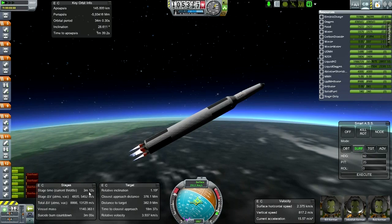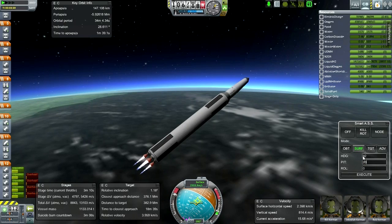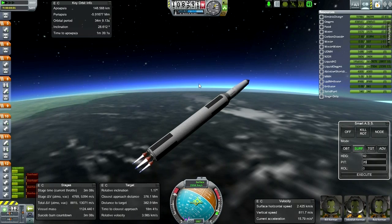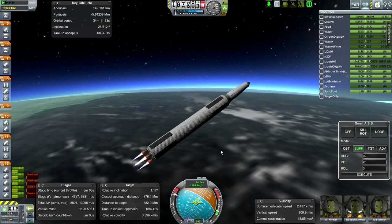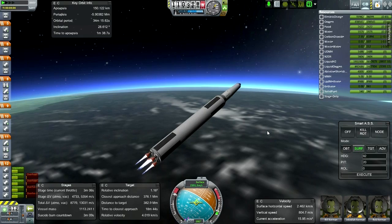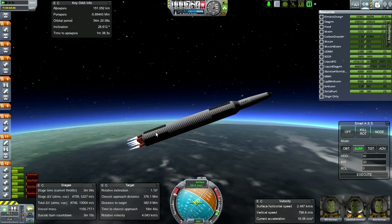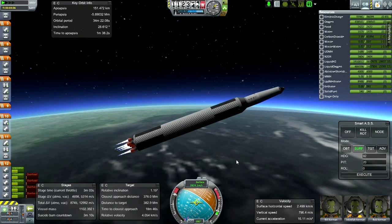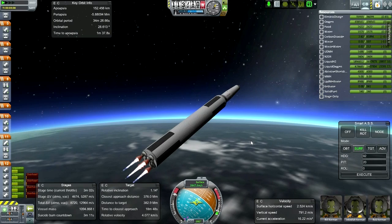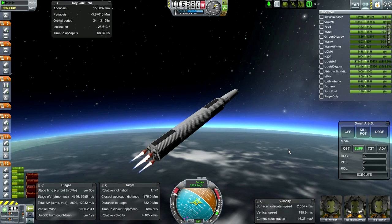You can see we only have 3 minutes and 12 seconds left on this stage, so it's going to get pretty fast soon in terms of acceleration. Our apoapsis is already getting pretty good up there. This is pretty much the ideal profile - the prograde vector has always been very close. I'll have to make note of the thrust-to-weight ratios I used here for future missions because this is about as good as you can get.